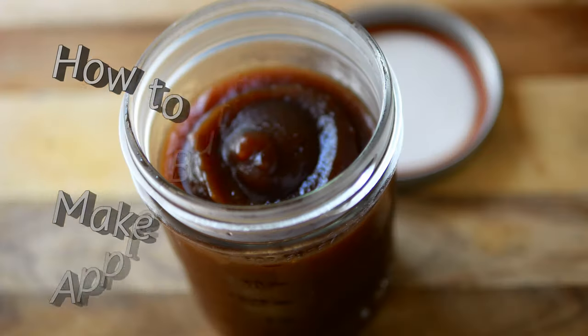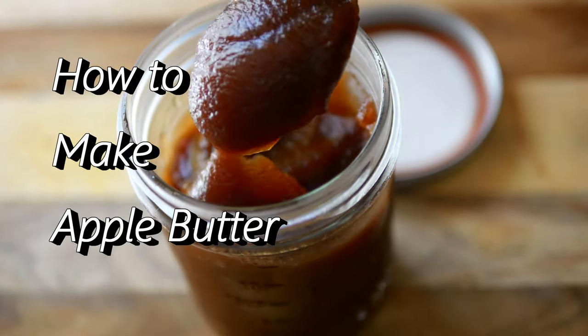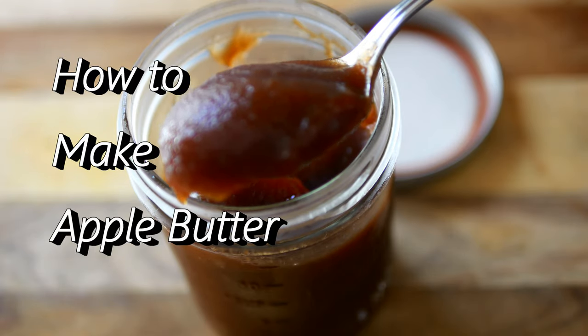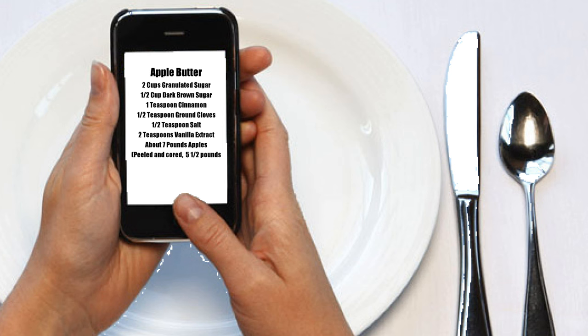It's that time of the year — time for apples! I'd like to show you how I make apple butter. I like my apple butter to be nice and dark and thick, and this is a result of having those apples cooked down and caramelized and turned into something beautiful.